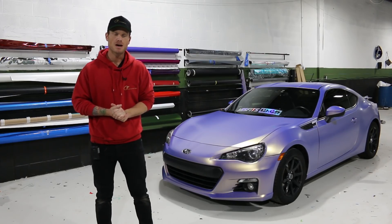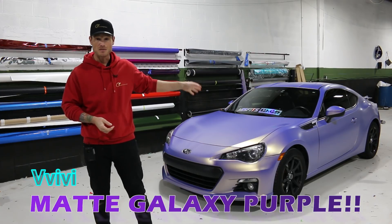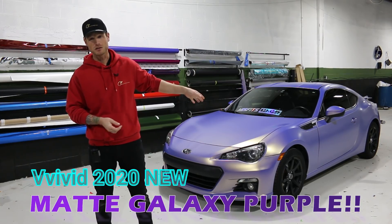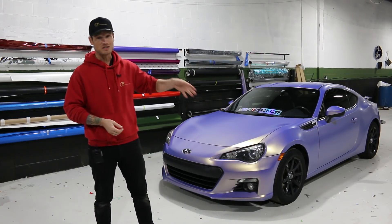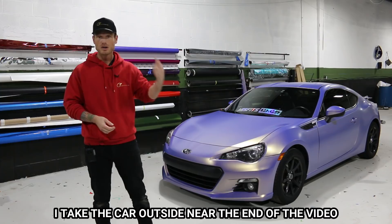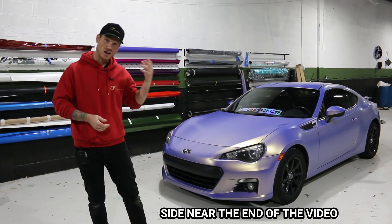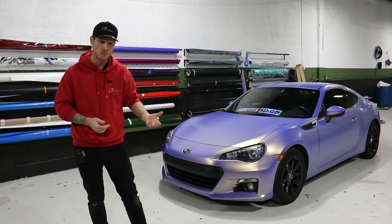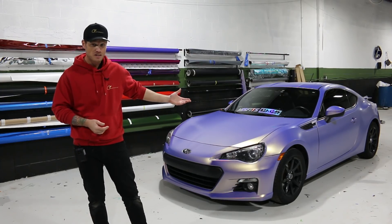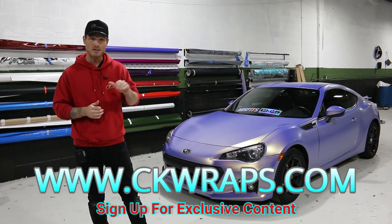What's going on guys, Christian here from CK Wraps. Today I'm going to show you around the Subaru BRZ that I just finished wrapping in Vivid's new 2020 matte galaxy purple. This color is freaking amazing — I'll take you for a little tour of this wrapped BRZ. I did a ton of videos on pretty much every part of the vehicle, including some disassembly on how to wrap and take it apart, via my website ckwraps.com.